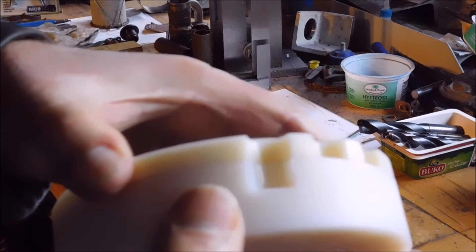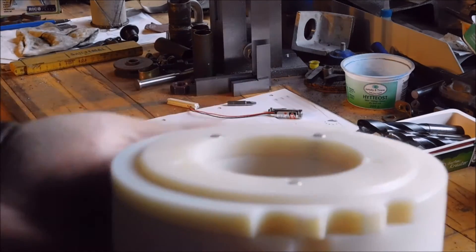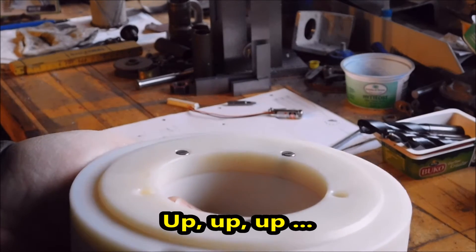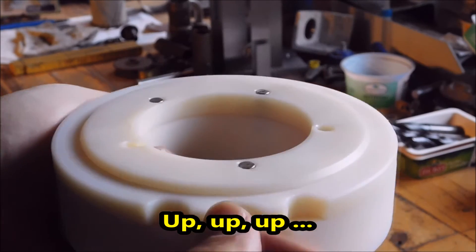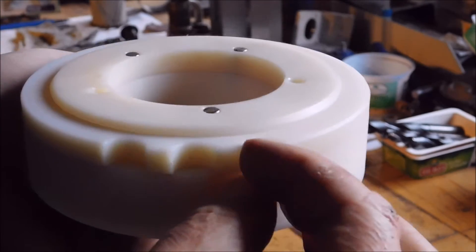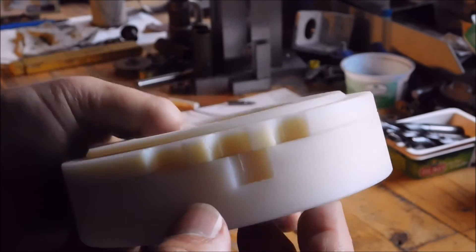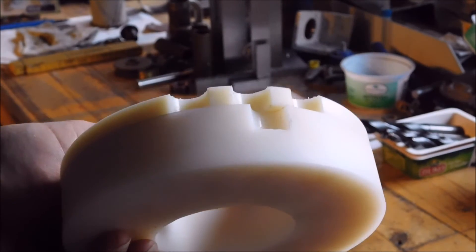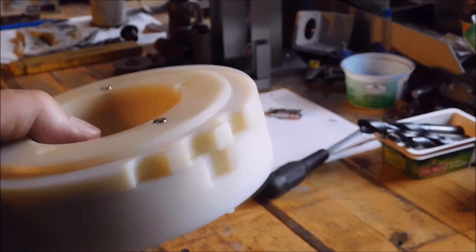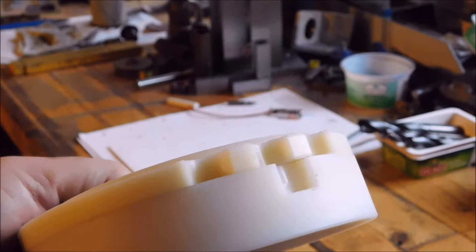How do you deburr on these small edges? Maybe some rough sandpaper. If you have any ideas, let me know in the comments.